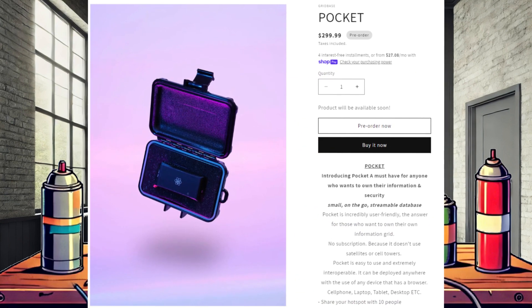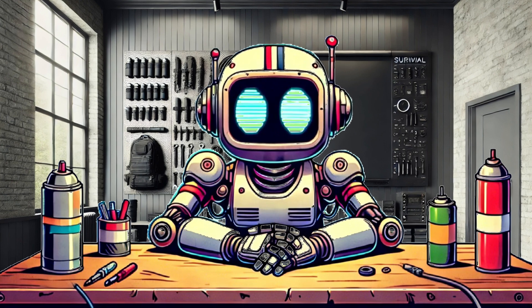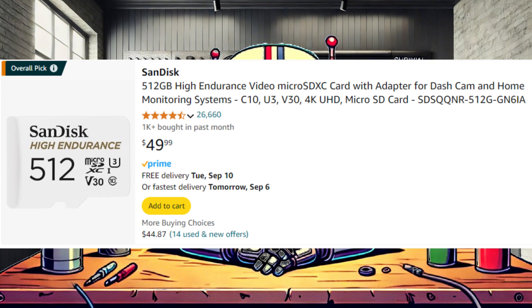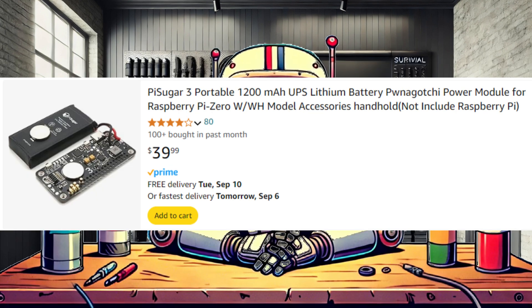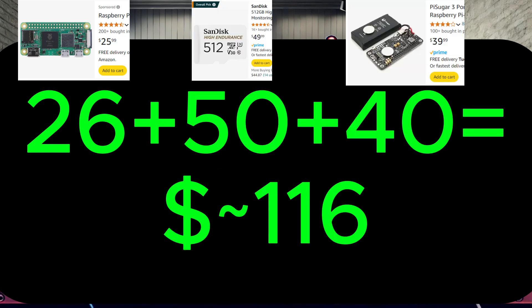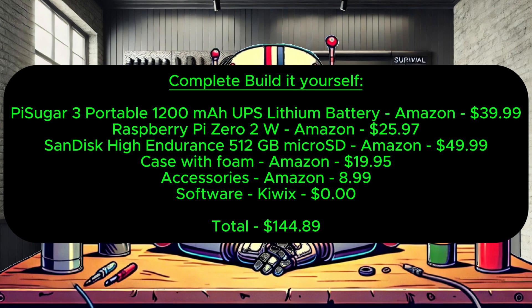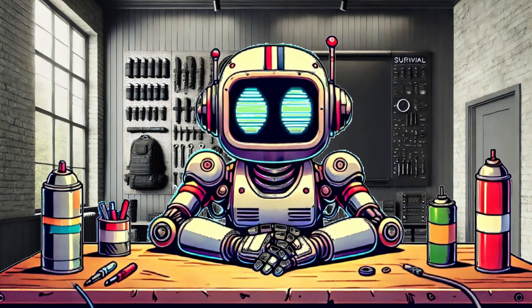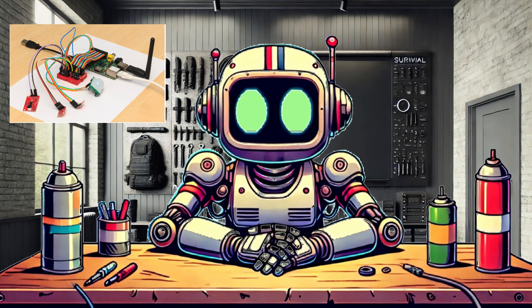This is the same software that powers the $300 Pocket from GridBase, but did you know that software is completely free and in no way unique to GridBase? They are literally charging around $300 for a Raspberry Pi 02W, a 512 gigabyte micro SD card, a small battery, and the free KiWix platform. All the device can do is run a pre-configured KiWix server — one you can't really modify, you can't use the hardware for anything else, there's no screen, you can't add new KiWix ZIM files, and the form factor isn't that great with exposed traces and connections.